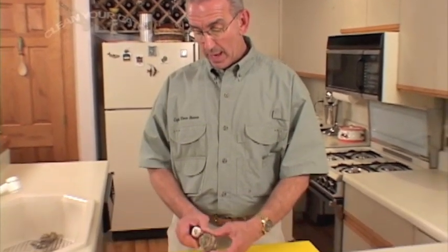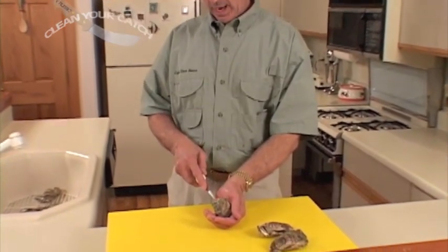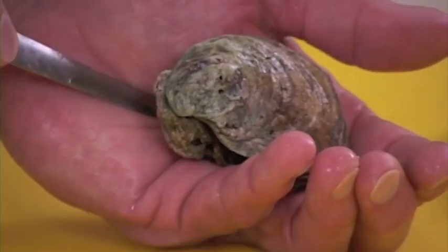In this segment, we're going to show you the proper way to open an oyster. The biggest mistake people make is they try to pick the oyster up and put it in their hand. Well, that looks cool, but if that knife should slip when you go to stick it in the back of the oyster, it will go in your hand.